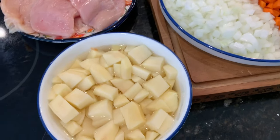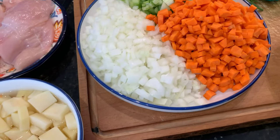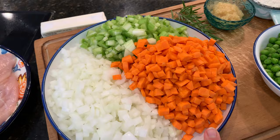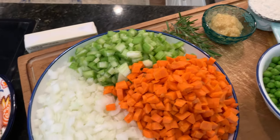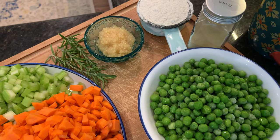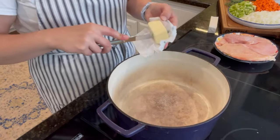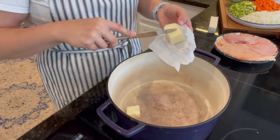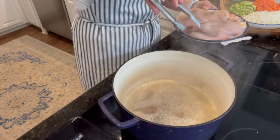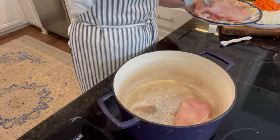I just wanted to show you the ingredients for the chicken pot pie. That is some chicken breasts, about one and a half pounds. I cut up about three russet potatoes, peeled and put them in water while waiting to cook them. A couple of onions, a few stalks of celery, about four or five carrots, and some frozen peas. There's also some flour and seasonings for a little bit later. I'm going to cook the chicken first before I do anything else, then set it off to the side while I make up the rest of the dish.